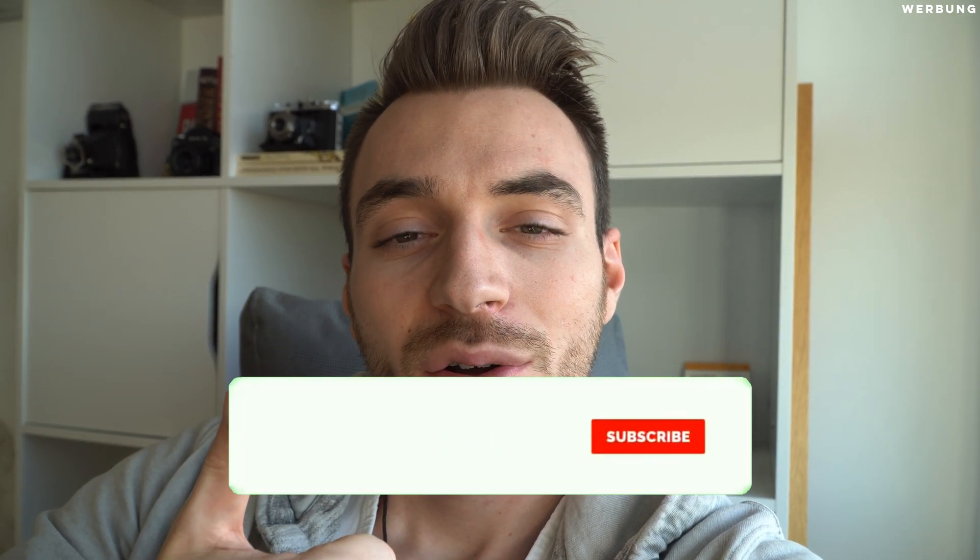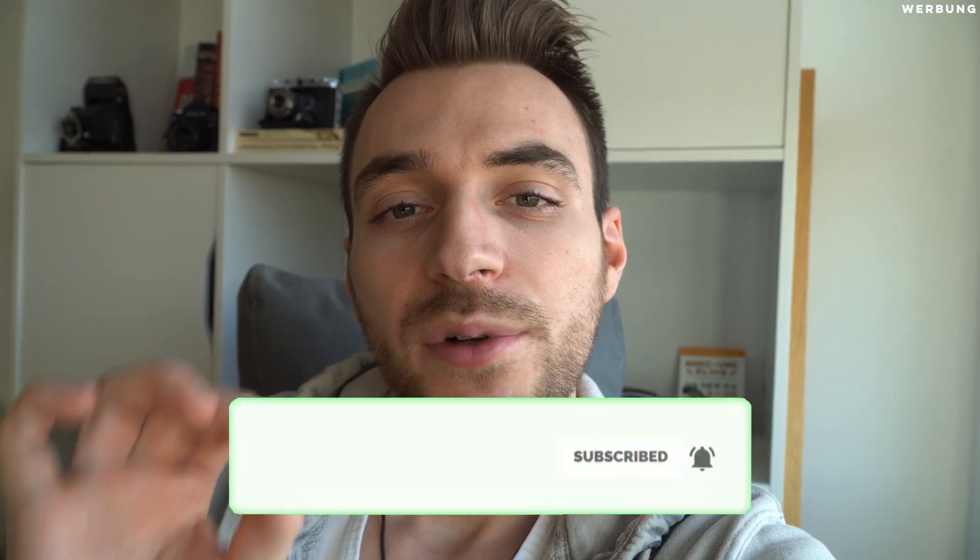So LumaFusion is not ready yet, but once iOS supports 8K, I'm pretty sure LumaFusion will be able to handle 8K very well, even on an older iPad. I'm pretty excited to see what the future brings. Don't forget to give this video a thumbs up and subscribe to my channel — see you in the next video, bye!